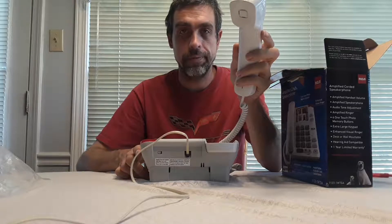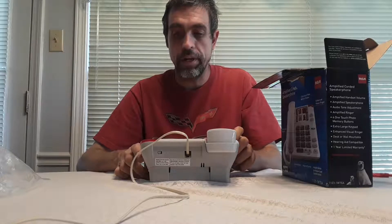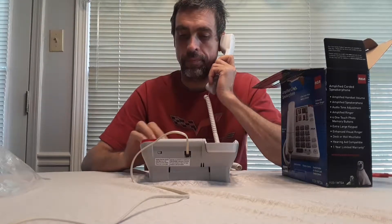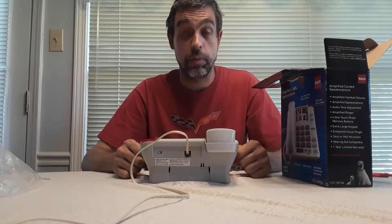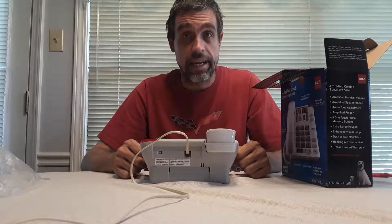You can turn it down, and turn it up. I'm going to make a test call here and see if I can hear. Again, I highly recommend this product for the hearing impaired — not only is it loud, I had to turn it down on that phone call. So there it is folks, the RCA amplified corded speakerphone.